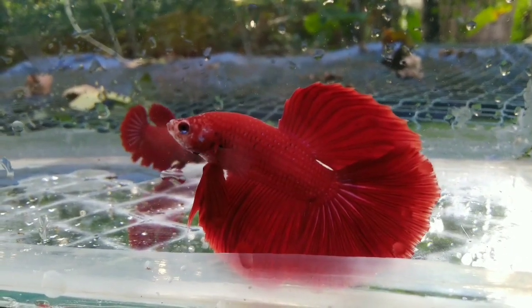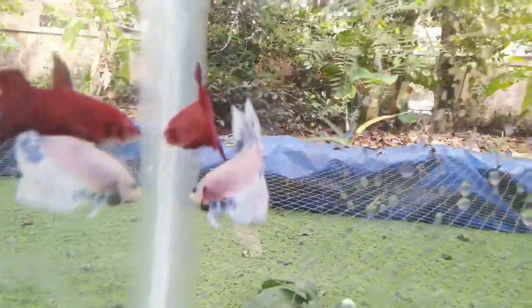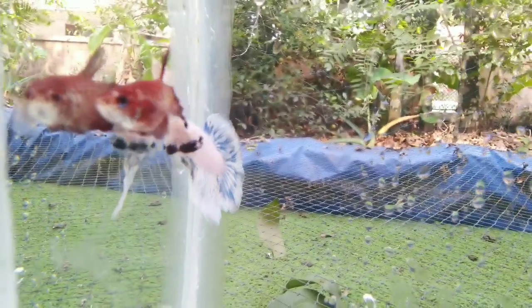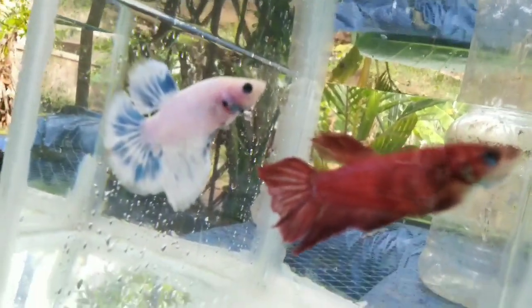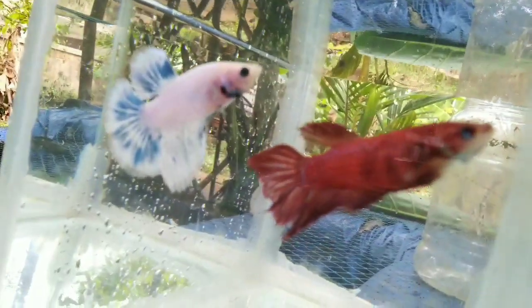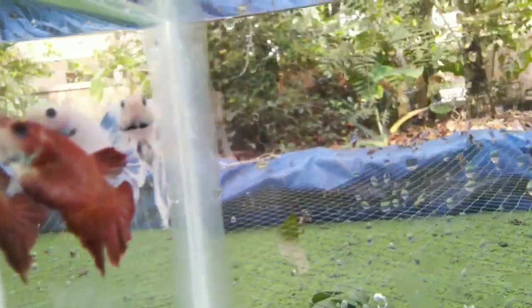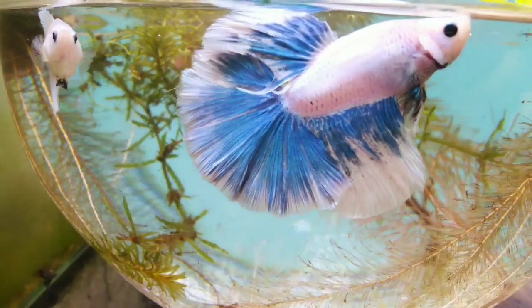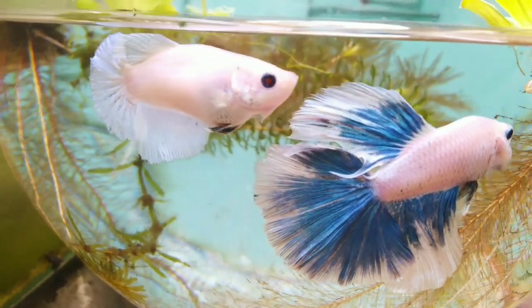The betta fish is a very colorful color. This is the betta fish — the color is slightly faded, the color is red. There is a type in middle age. This is a beautiful color for adult betta fish.